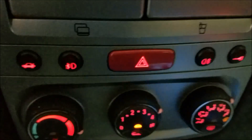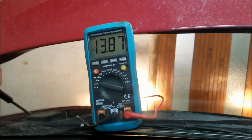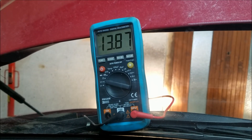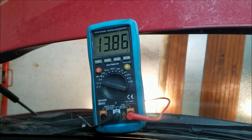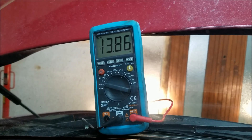We're gonna turn on the heater all the way and we're gonna turn on our high beam headlights. And as you can see right here, the voltage is still not dropping below 13.87 volts, which means that our alternator is good and is doing its job perfectly.